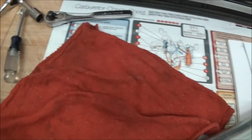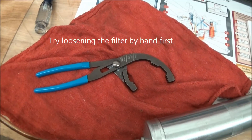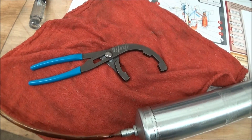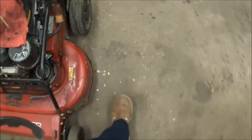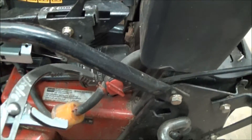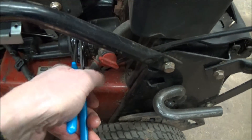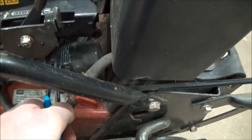The other tool I recently got is these Channel Lock oil filter pliers. They're very handy for removing oil filters and I find them easier than using a strap wrench. Just slip it in, squeeze a little, and it's very easy to turn the oil filter and unscrew it.